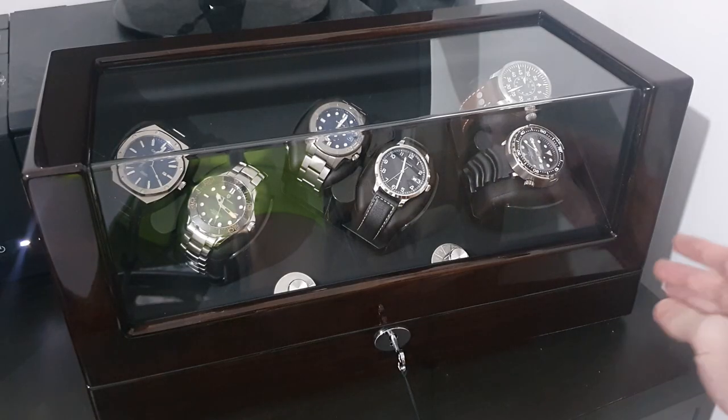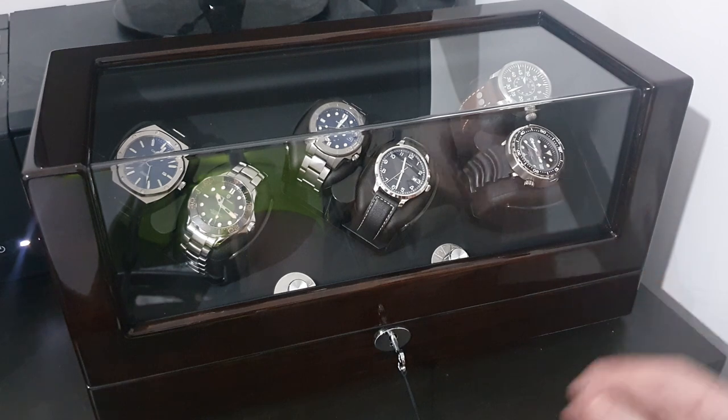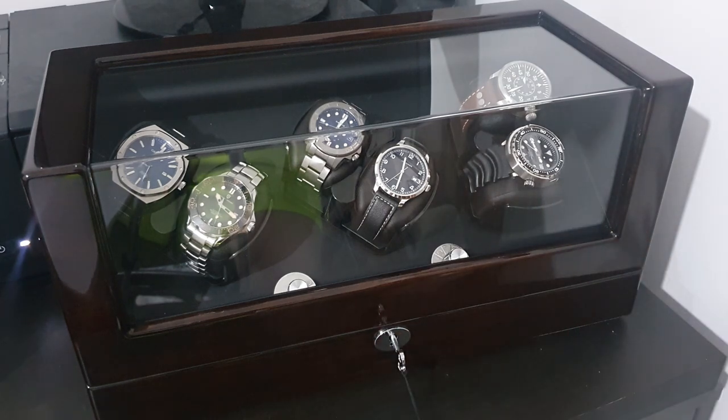This is the Triple Tree six-watch box winder that Watch Winder Mall have sent me. They actually sent this one to me for free. I was slightly worried when they offered, because it's not the cheapest item in the world and I didn't know what quality to expect — but I'm very pleasantly surprised, I'm very honest with you.